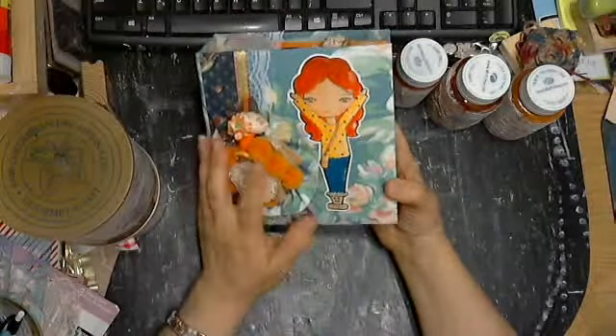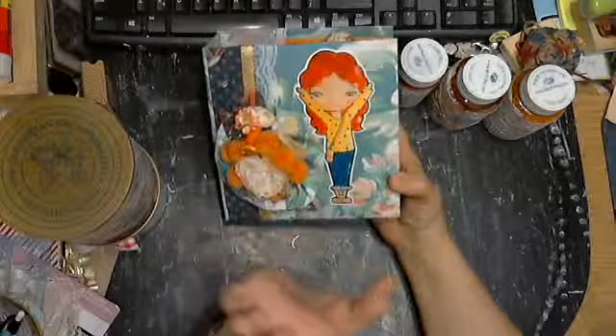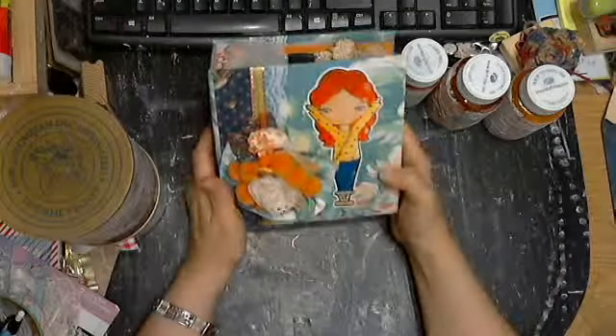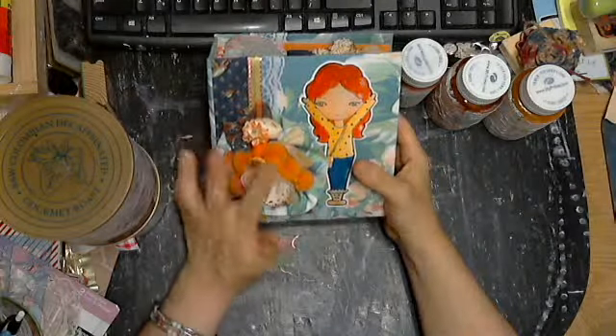These are pom-poms, and that's Jonna — Scrappy Camper Sisters. She's one of the sisters, Scrappy Camper Sisters here on YouTube, I believe.